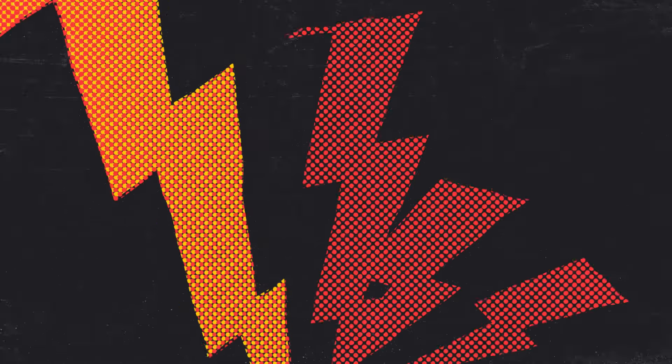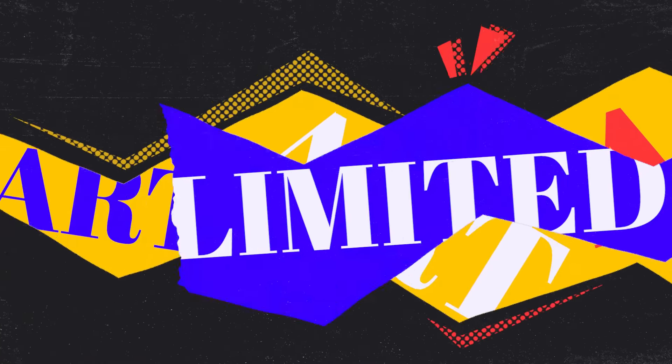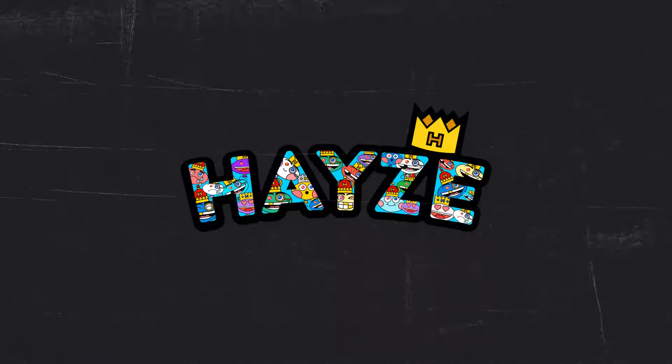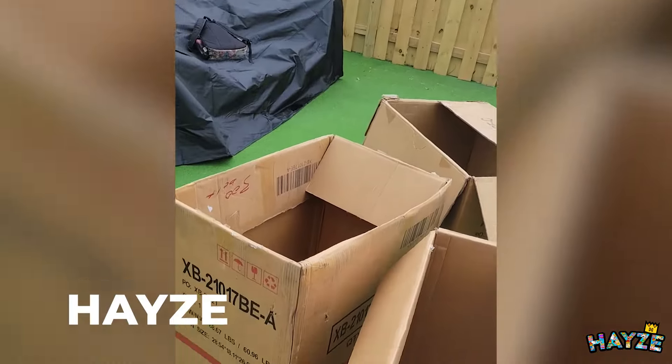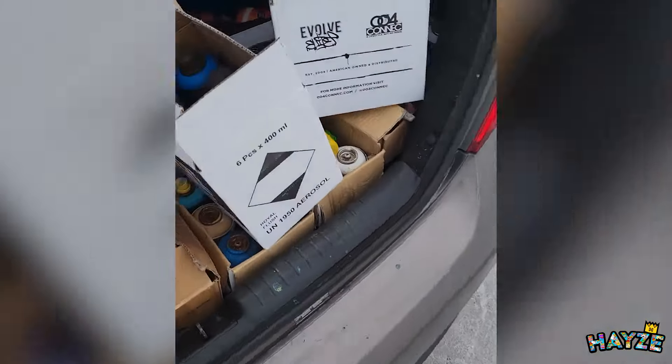I was supposed to bring a drop cloth and I didn't. Now I have to figure out a way to cover this green turf out here. I'm going to cut these cardboard boxes up, lay them down, and try not to mess up the ground too much. Then start getting the tools of the trade — it's going to be a lot of trips.